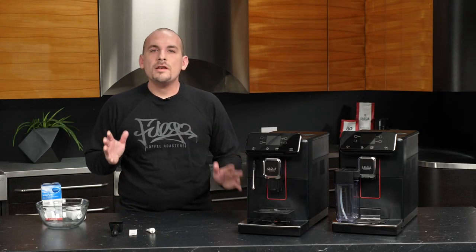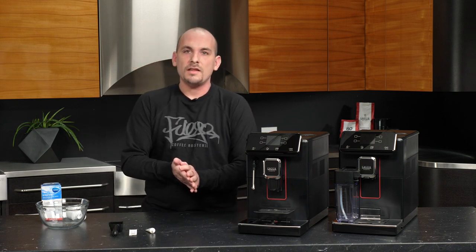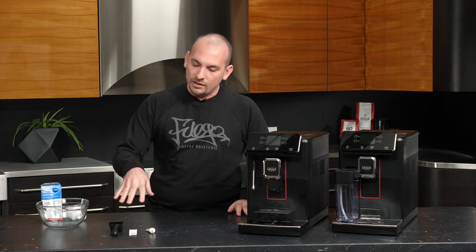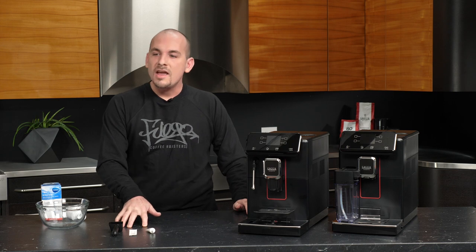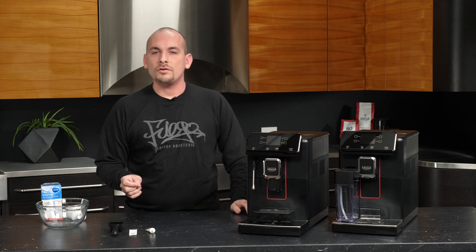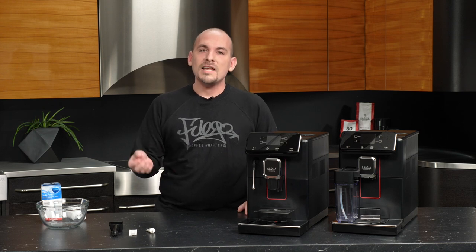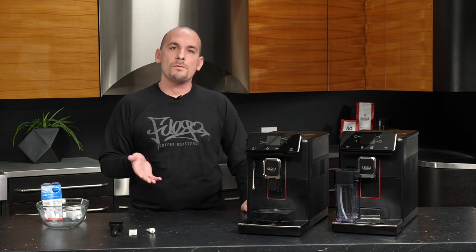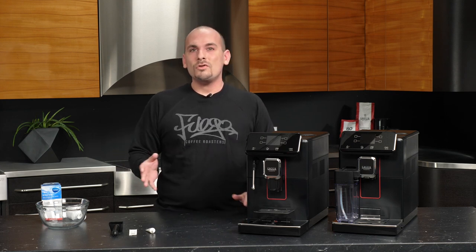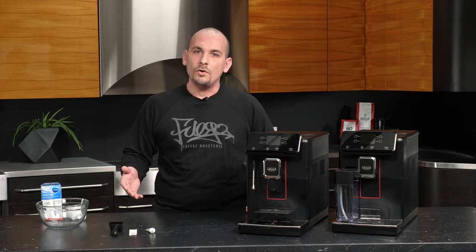Hi everyone, this is Nick, and we are going to be doing our initial setup for the Magenta series of espresso machines. What I'm going to talk about will apply to either model. I'll be covering both the included accessories that come in the box with your machine, as well as the additional setup of a MAVIA Intenza water filter. This is optional, but it will protect your machine from scale buildup and help purify the taste of your water. I'll also cover some basic menu navigation so you can customize your machine before you start brewing. Let's get into it.